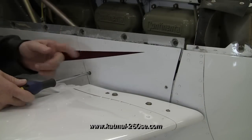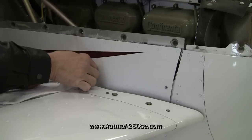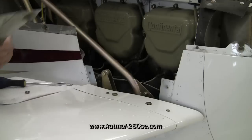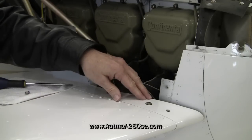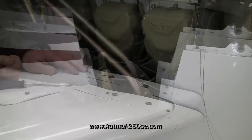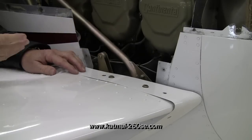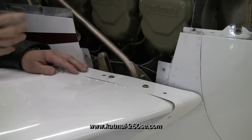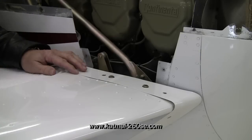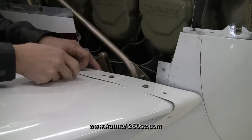With the top cowl off, the next item is removal of the access panel on the side of the engine, followed by removal of the canard root fairing on the inside of the stabilizer. Many of the scratches on the lower cowling are caused by mechanics failing to remove the canard root fairing prior to dropping the cowling. This causes a lot of damage, so it's vitally important that this fairing be removed prior to dropping the lower cowling.